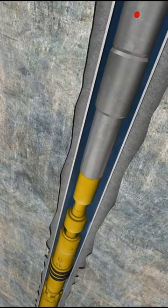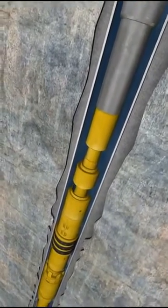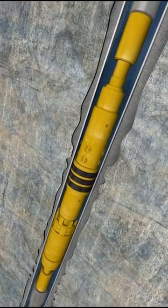Right hand rotation is applied into the work string in order to set the packer. Set down weight is now placed on the packer.